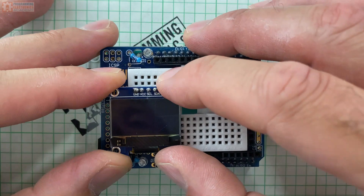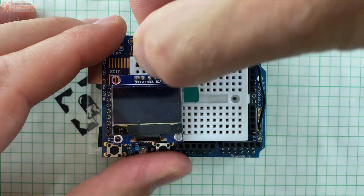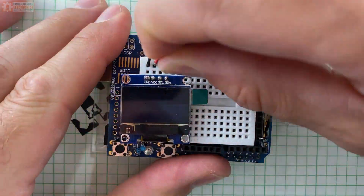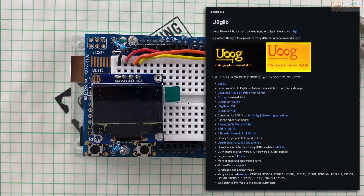The display for this is an OLED module. You can pick these up anywhere — I got mine on Amazon. These are super cheap and pretty easy to use with graphic libraries out there. Steve used the open source U8G library for this project.